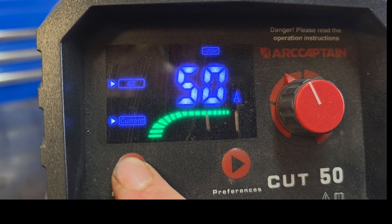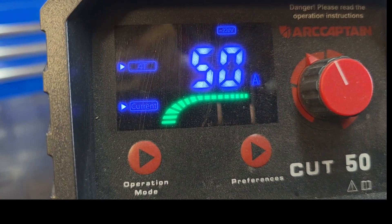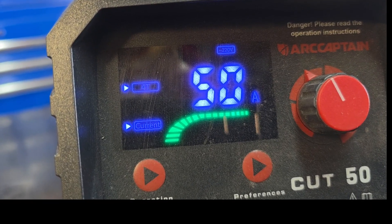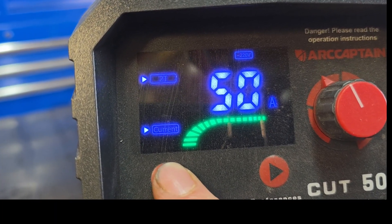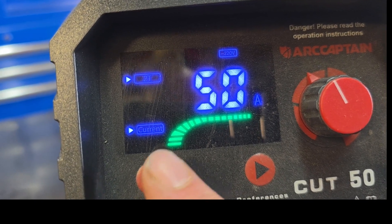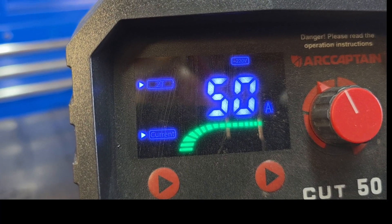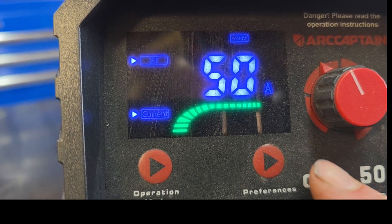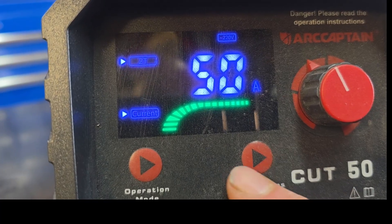Now we're going to go over the operation mode. We're on 4T right now. The difference between 4T and 2T is: 4T, you pull the trigger once and it just keeps cutting until you pull the trigger again — basically like an automatic. 2T, it only cuts as long as you're holding the trigger down; as soon as you let go, it stops. I use 2T because I want more control, but if you're doing long cuts, 4T would probably be better for you. Play around with it and make sure you practice on some scrap before you do your actual work piece.